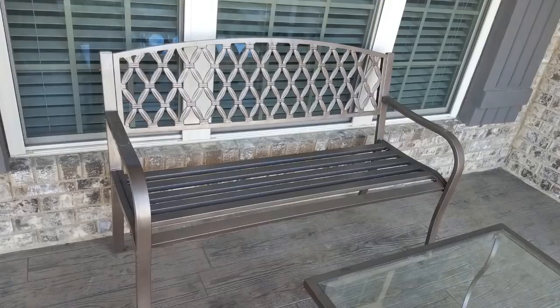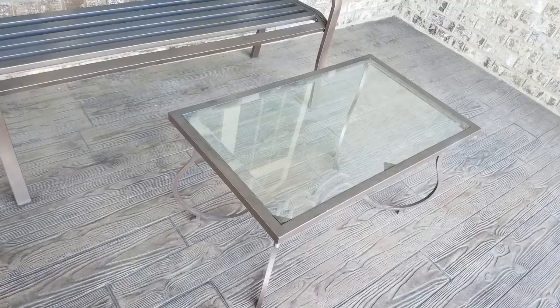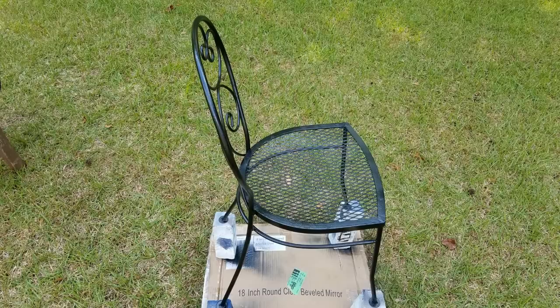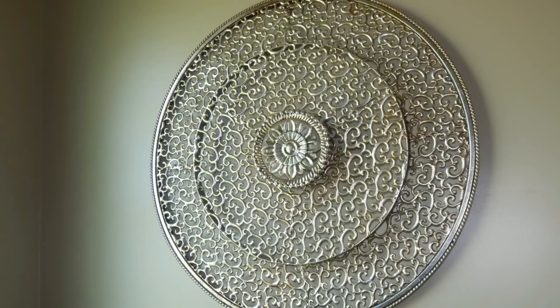I'm taking this bench as well as this table from bronze to black with a can of spray paint — the kind that dries in 15 minutes. Doesn't that look better? I also spray painted this chair, which was another freebie, black. Looks like I'm going to have a consistent look here and I absolutely love it.